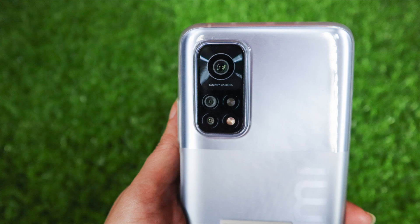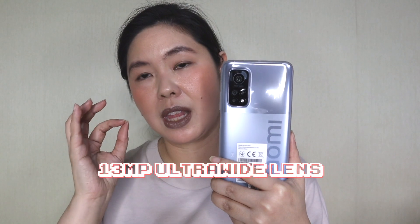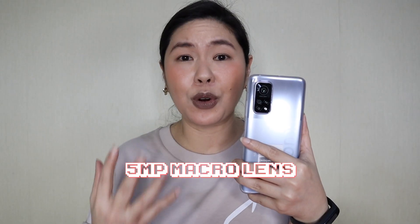I'd like to discuss the exciting specs and features of this phone because I'm sure you're not here just to see what's inside the box. First, let's discuss the rear cameras of the Mi 10T Pro 5G. It has three rear cameras: the most impressive is the 108MP wide lens camera. The second is a 13MP ultra wide lens camera. And it also has a 5MP macro lens camera which is really good for food photos and product photos. This is perfect for people like me who blog about food, beauty products, and makeup. I already tried the cameras — I took some food photos and some photos of me.